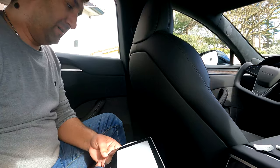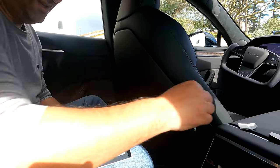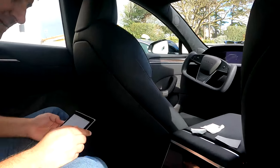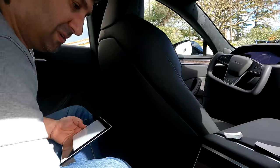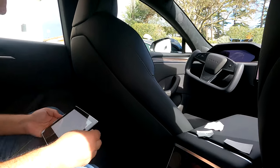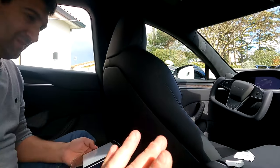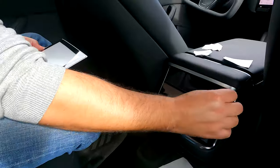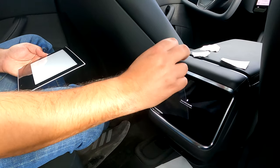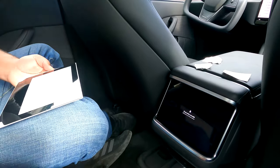Cette partie-là va en bas. On en profite pour la dépoussiérer également. Je pense que ça s'insère comme ça. Il y a un truc en bas — oui, ils ont fait un petit renfoncement. Ce qui m'a dit que ça peut être un peu plus compliqué à poser que l'autre. En fait, tu l'insères en appuyant. On retire le film protecteur. Là, il ne faut pas te louper.